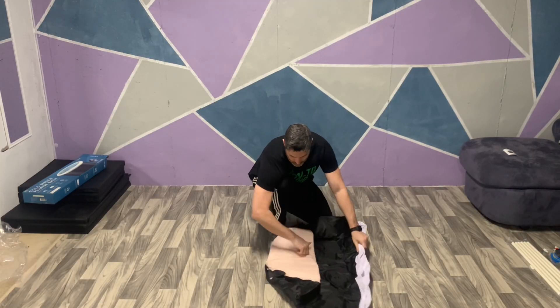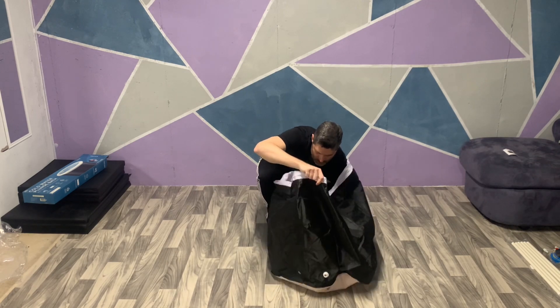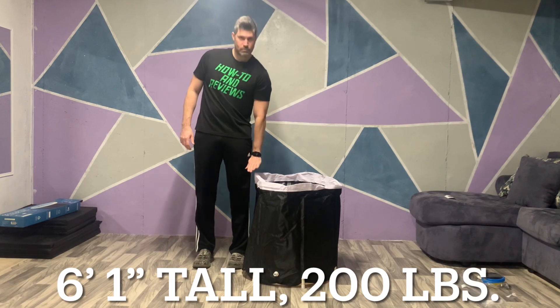Step one is to unfold the tub, and that's all it takes. But I'm going to keep going because I'm curious — I'm going to set it all the way up. And this thing is small. This advertisement picture might just be a little bit misleading. For reference, I am six foot one, 200 pounds.